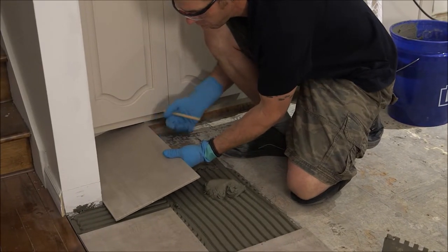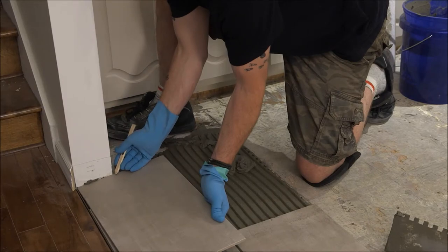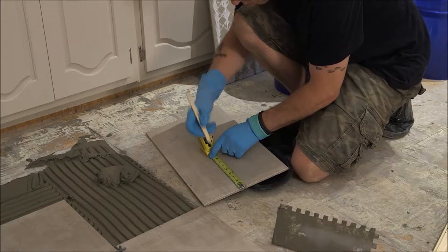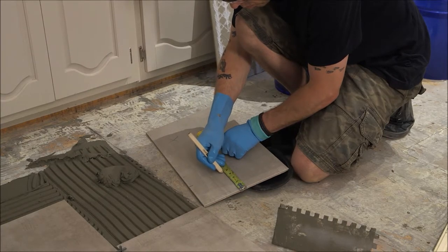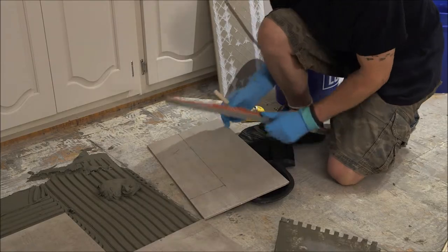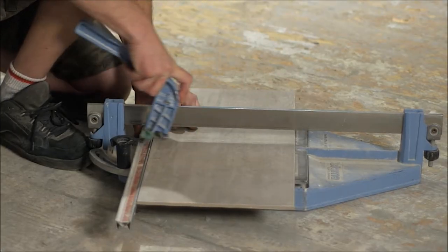You will need to mark tiles to be cut. This can be done by laying a loose tile directly over a full tile nearest the wall or obstacle. Trace the dimensions of the obstacle on the loose tile with a pencil, and while wearing safety goggles, cut the tile using a tile cutter along the traced line.